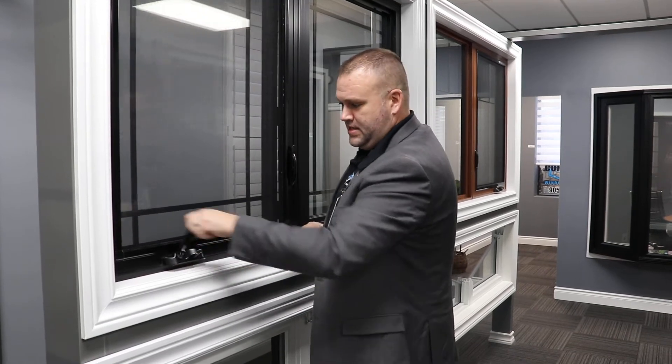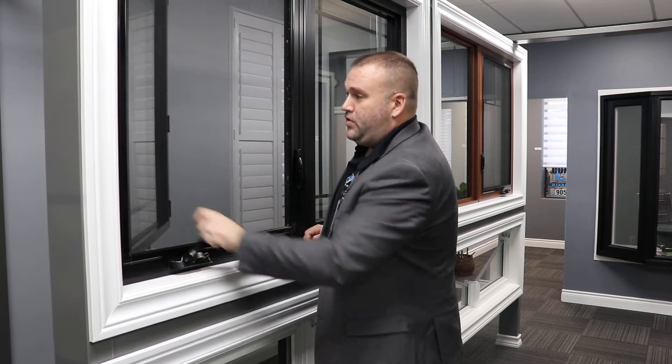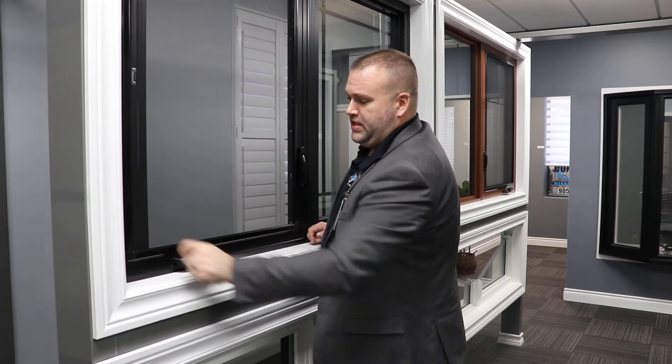Ultimately, you unlock it like this and open it like so. The window itself will open up to a full 90 degrees.